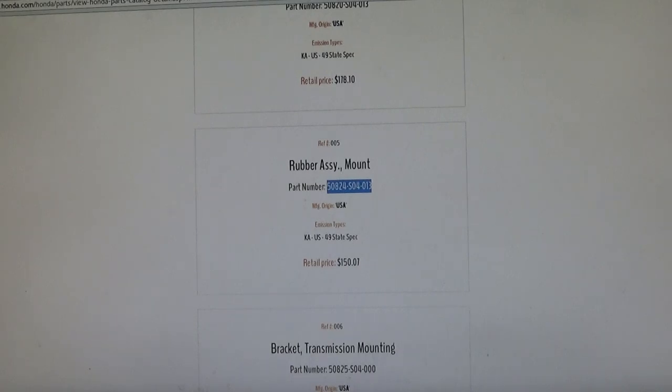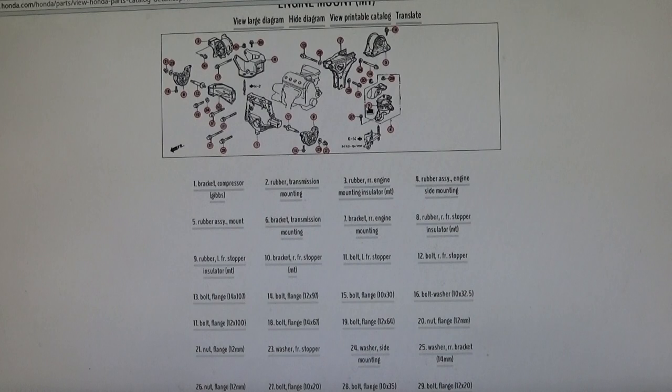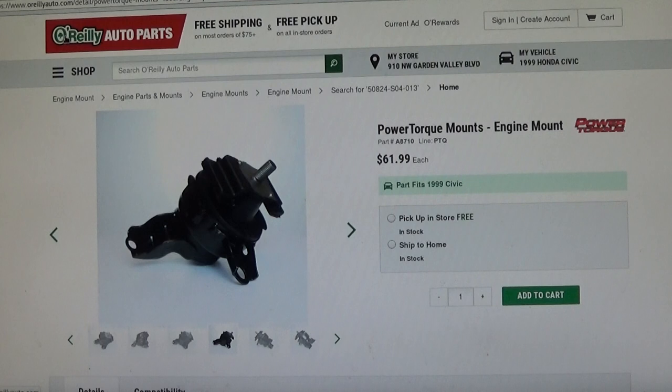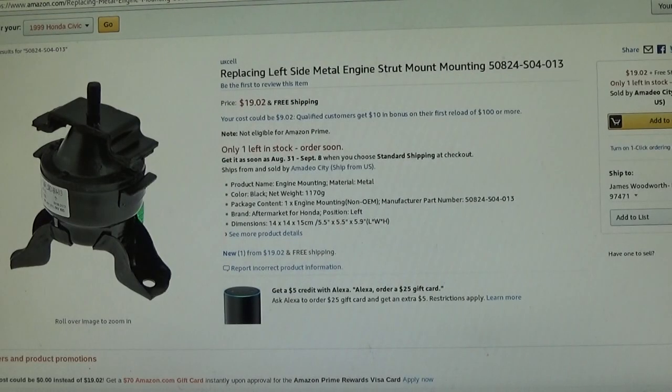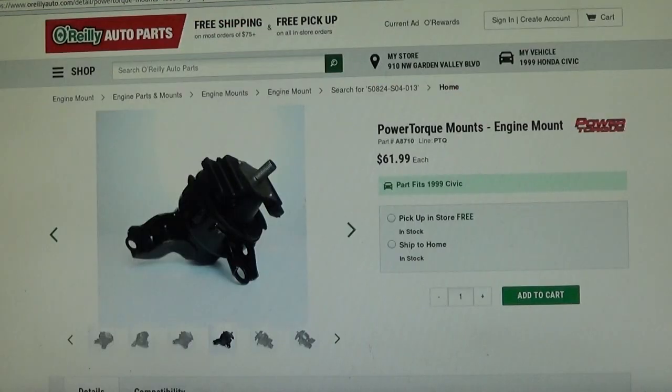By looking at the parts breakdown, I'm confident I've got the right part. Then I look up the part number — what I'm looking for is the price and the manufacturer's Honda part number. With that I can start doing research. I go to O'Reilly's and AutoZone — their prices came out to about $61.91 at O'Reilly's and $63.99 at AutoZone.